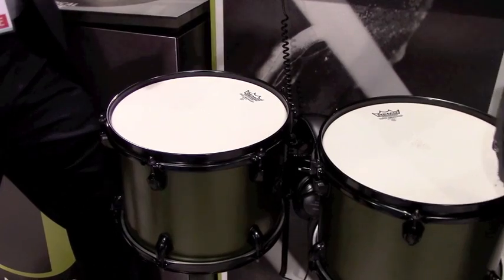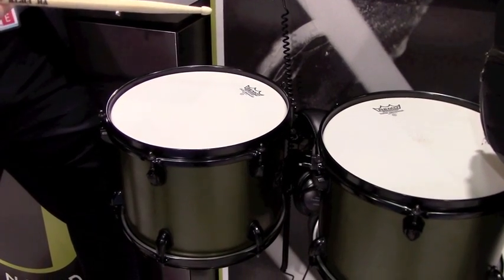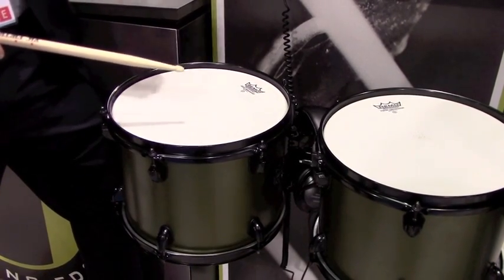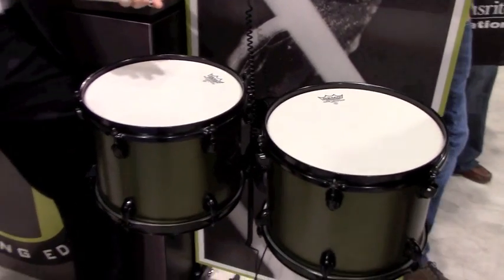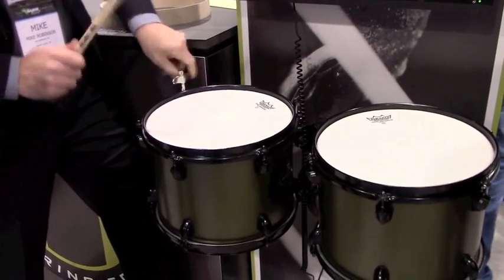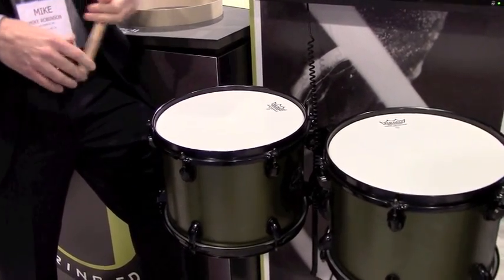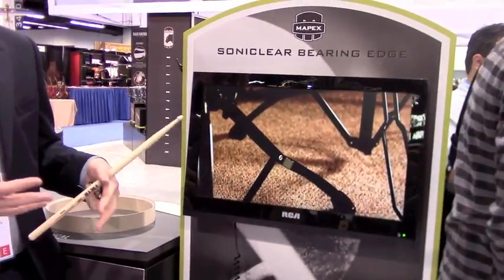The other benefit it provides is when you're on a gig, three or four songs in, that rack tom drops in tension — because it's the one you're probably hitting the most. When you reach up with a single key, you don't have time to figure out which lug has dropped the most. So you crank on one tension rod to bring the drum back up to pitch, but you might throw the drum further out of tune. One of the things this edge does is it allows significant torque on one tension rod without really destroying the sound integrity of the drum — so it allows you to violate all the traditional laws of tuning and still get an amazing sound.